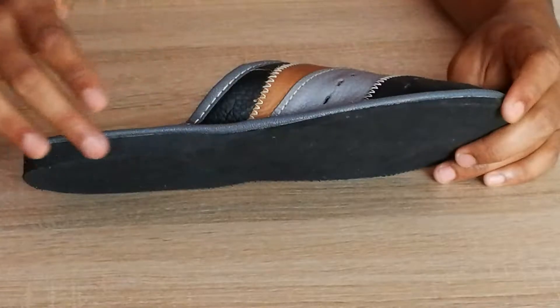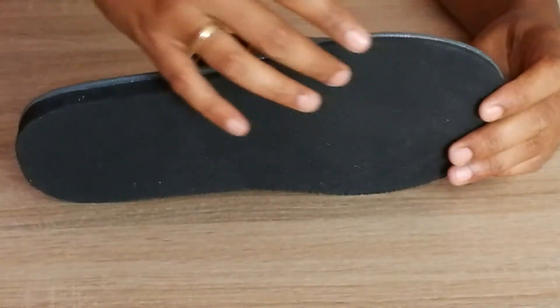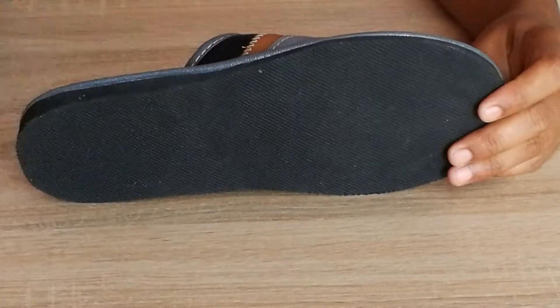The outsole is made in black foam, lightweight, and there is a patent provided here for firm grip on the ground.